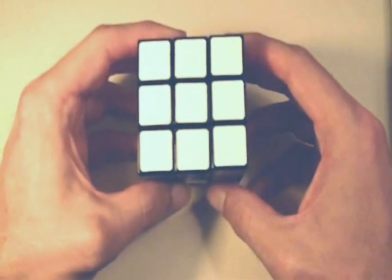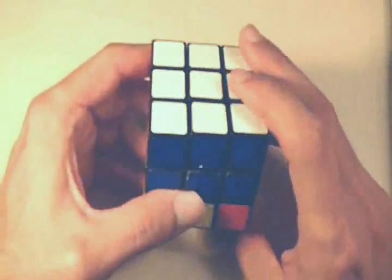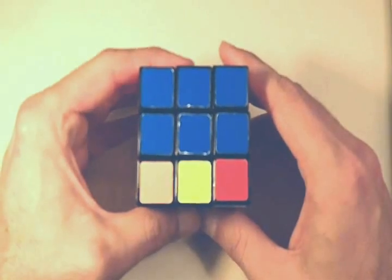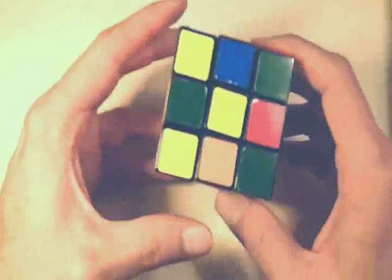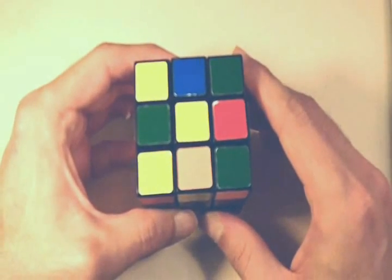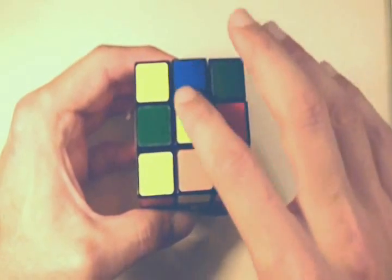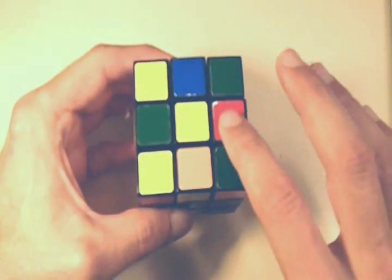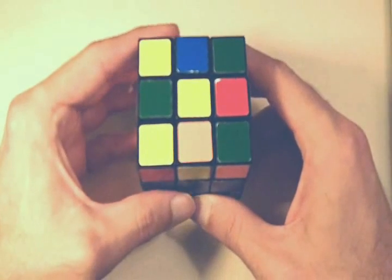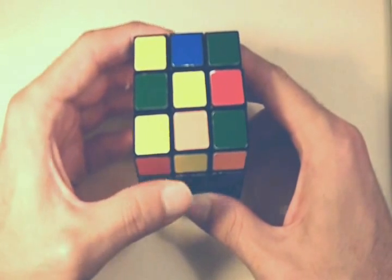Welcome to part four of solving the Rubik's Cube. At this point, you should have one side completely solved, and you should also have the top two layers completely solved as well. In this video, we're going to solve the last side of the cube — this yellow side. The first thing we're going to do is get the yellow edge pieces of the cube, so we're going to form a cross on this yellow side. Before we get started, I want to talk about the different scenarios that you could start with whenever you perform this sequence, which I'm about to teach you.